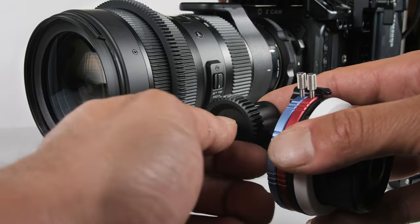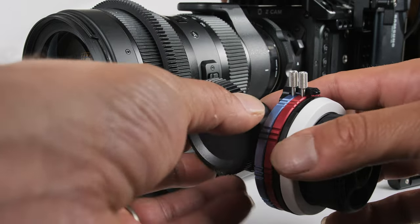Moving along, we have the drive wheel itself. The one currently installed is the larger size, because this kit comes with three drive wheels in total — small, medium, and large. Right out of the box the medium size was installed. When I first set up the follow focus on my camera rig with the Sigma 50-100mm f1.8 lens, the medium drive wheel was not allowing the focus wheel to turn all the way from infinity to the closest focus point of that lens.